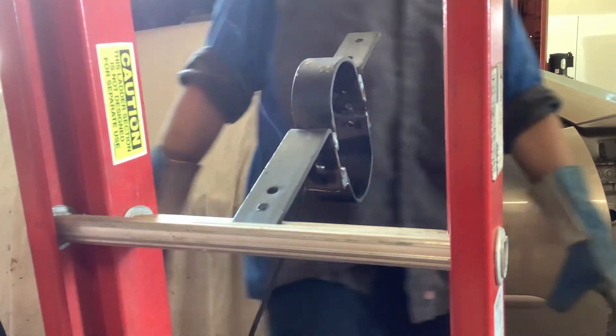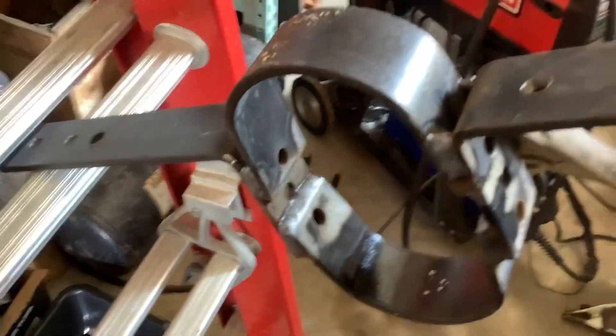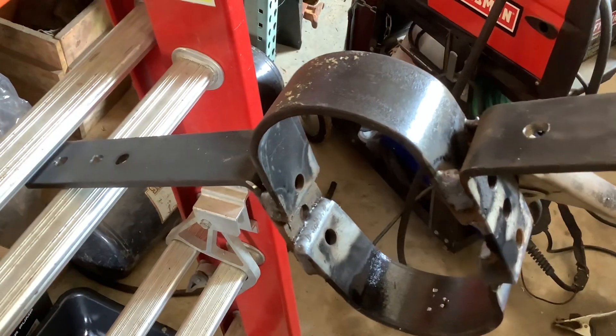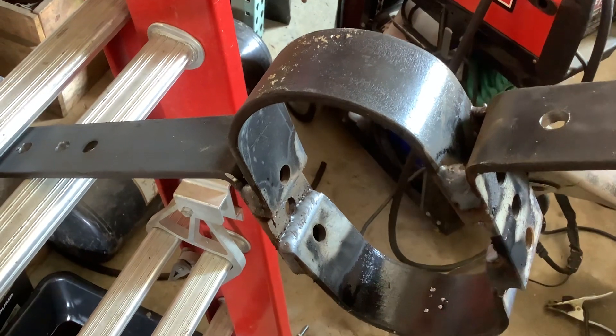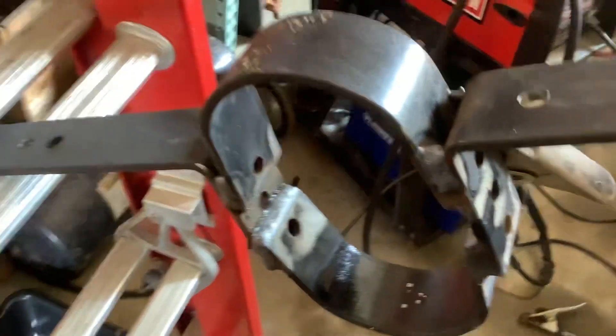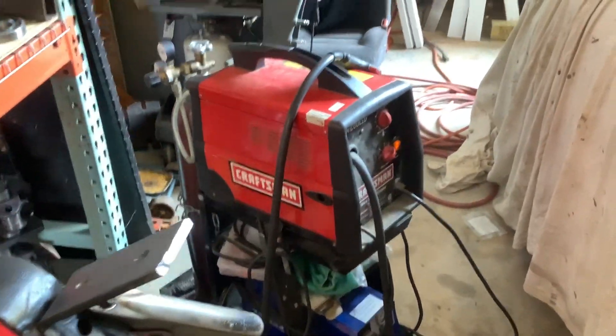Not bad. Not bad at all. Little 110 welder doing the job.